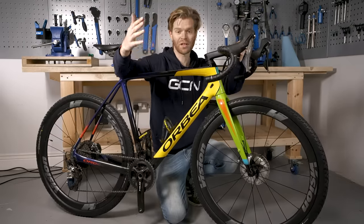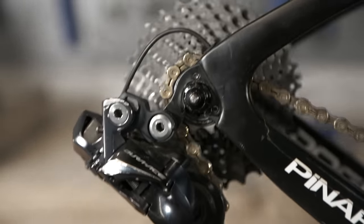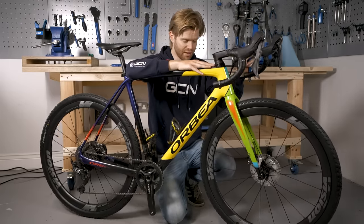In all cases, before you set off, give your wheels a spin, check they're running freely, and check your brakes are properly working. Depending on the type of axle system you have, make sure you've got the right tools with you on a ride so you can remove and insert your wheels.